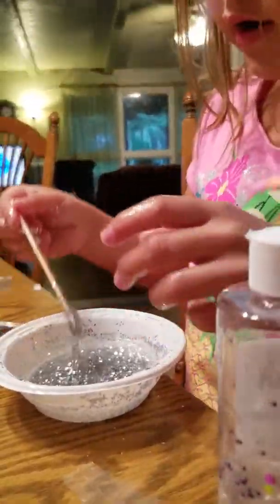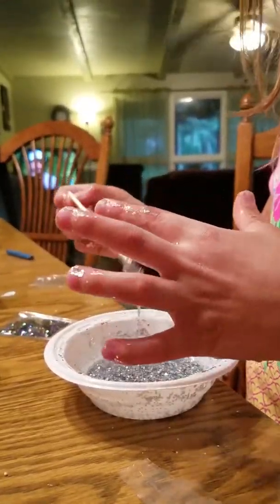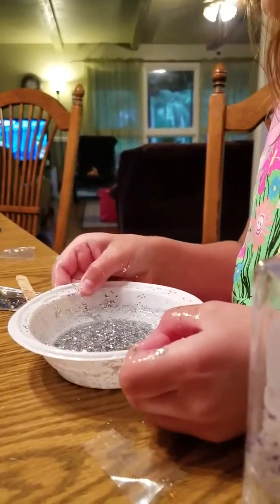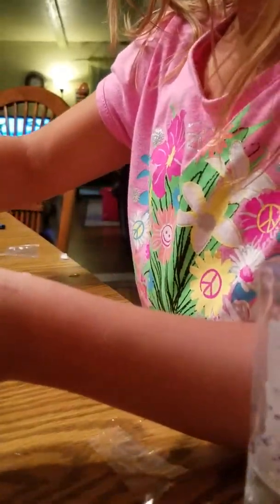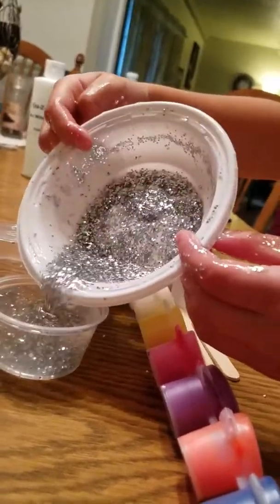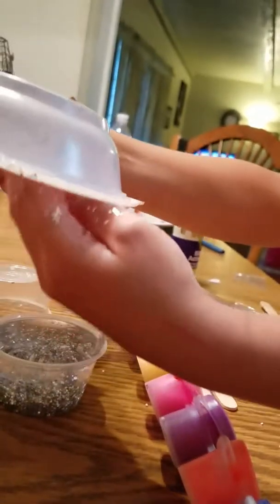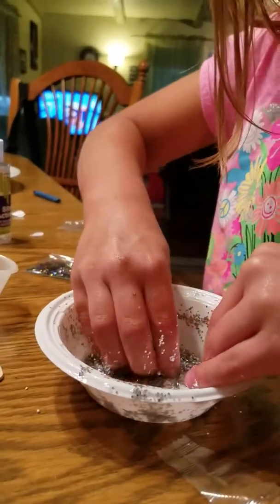Okay, now since I already kneaded it, I'm gonna put it in the container. Ready? Yeah. Well, we don't gotta put all the water in there, but I want to. Just the slimy part — but that's okay, you can do whatever you want. It's cool with the water. Try to get most of the glitter out.